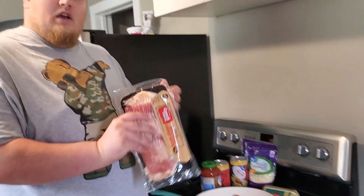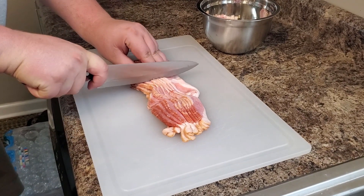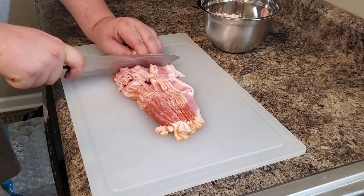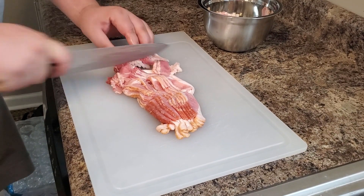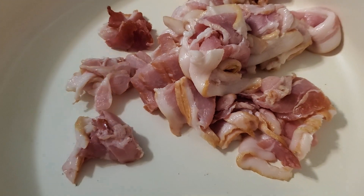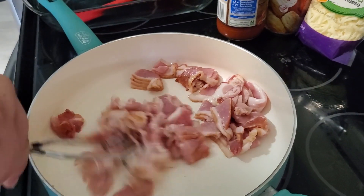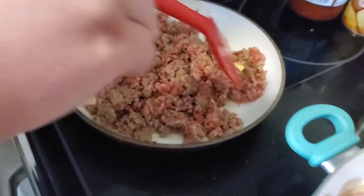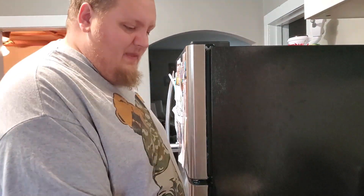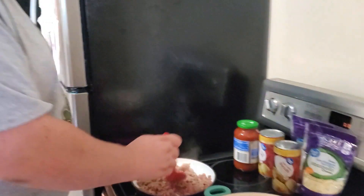First off, let's go ahead and start cooking up the bacon. Alright, just cooking up the sausage and the bacon now. The bacon's getting nice and done — I just realized something.